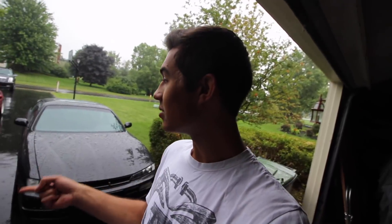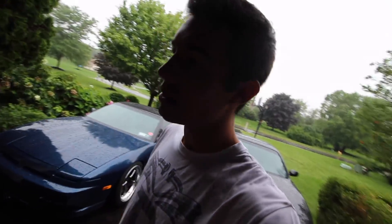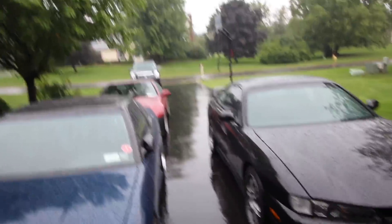I want to take the Z but I don't think I can fit four wheels in it. I can take four wheels in the 240, but no wipers. We do have the truck available so that might be our best bet. Why do I have two such impractical cars? I gotta find an umbrella - it is literally pouring out there and I still have to take the wheels off.